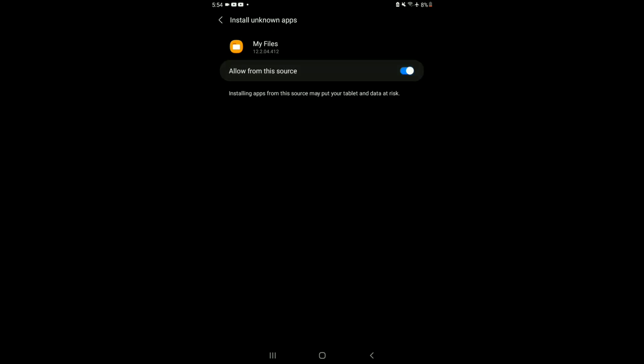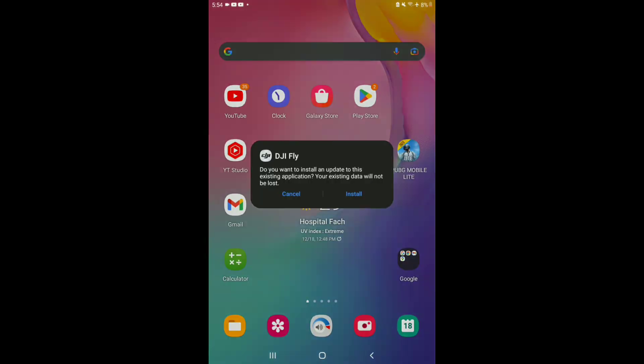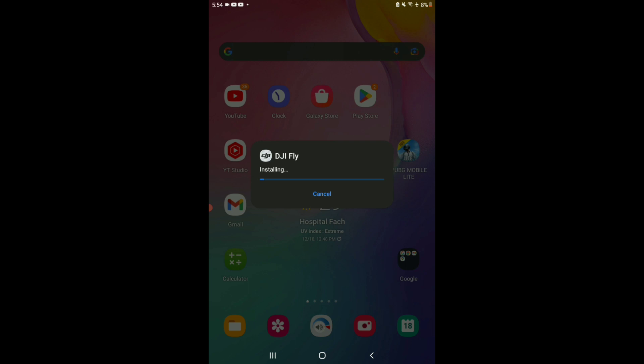Once we enable that, we can go back and install normally. Let me just hit that install button — and there it goes, it's installing now. This app is not really that big as you're starting out, but as you go on and take videos, the storage the app takes up will increase. So you may want to pay close attention to that.